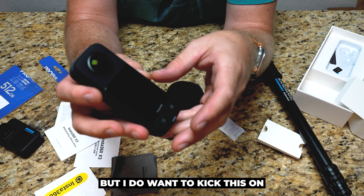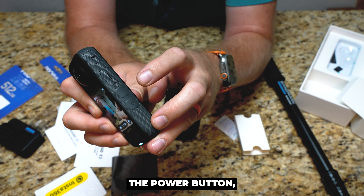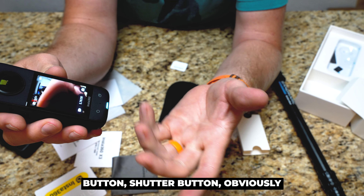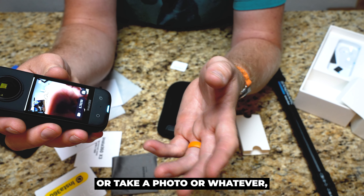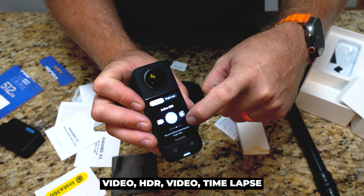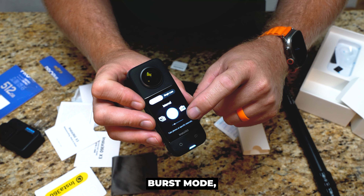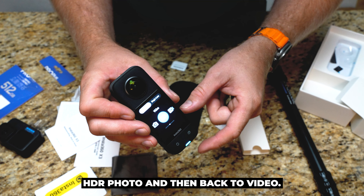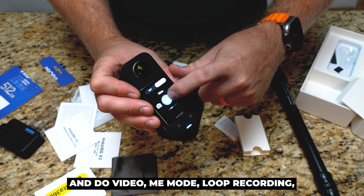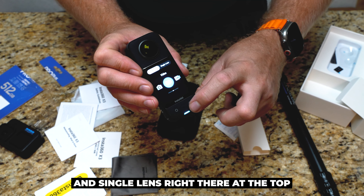This camera, you can use the buttons. We have the quick button, the power button, the shutter button, and what they call the lens button. The shutter button is obviously going to start and stop recording or take a photo, depending on what mode you're in. If we swipe, we can go between video, HDR video, time lapse, time shift, bullet time, loop recording, star lapse, burst mode, interval, photo, HDR photo, and then back to video. We can also do single lens mode with video, me mode, loop recording, photo, or video. You can choose between 360 and single lens right there at the top.